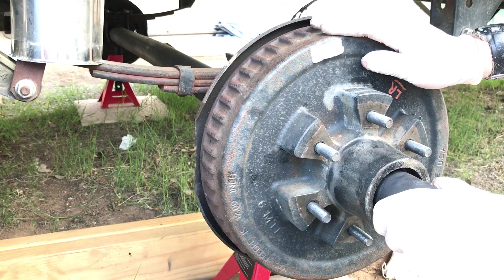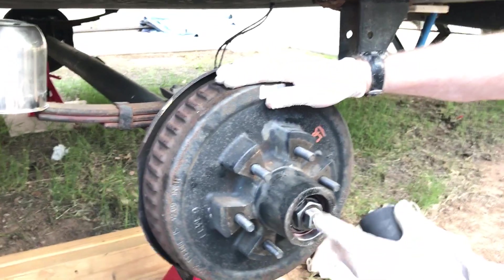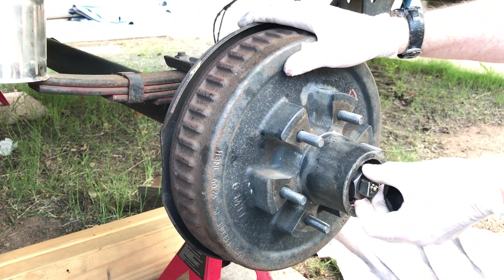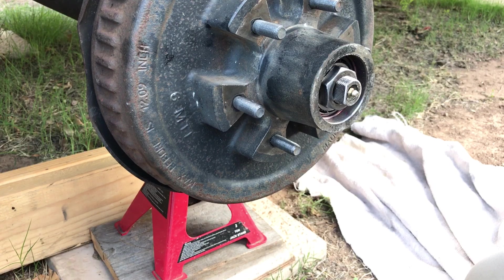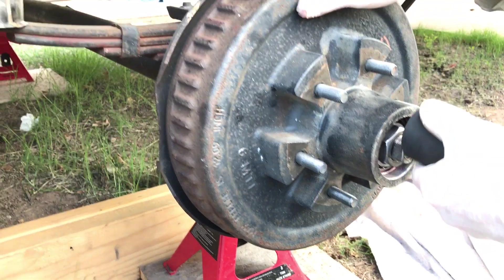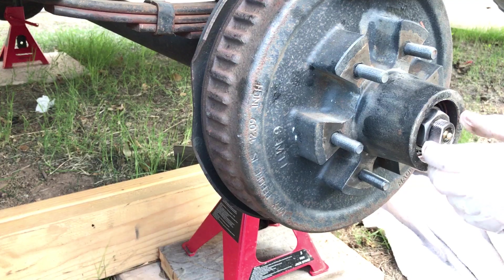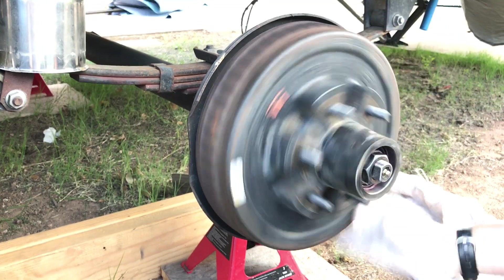Once you have it snugged down, Dexter tells you to torque this to 50 foot-pounds, then back it off with the torque wrench, hold the hub in a single spot, finger-tighten it, and then install your lock. What I do at this point is get it snug, hit it with the ratchet to be sure I've squeezed all the grease out of the bearings, back it off, then go finger tight. Now we've got a hub we can start testing our automatic adjusters on.